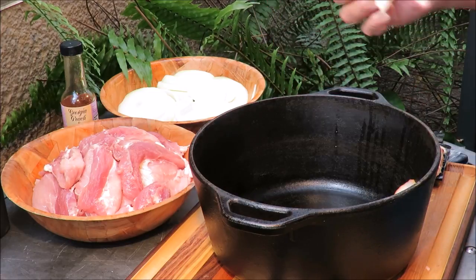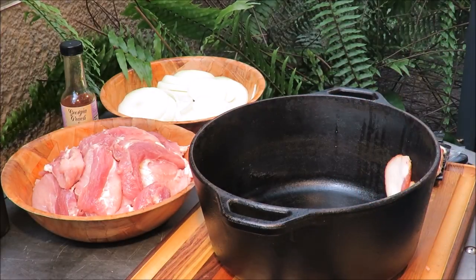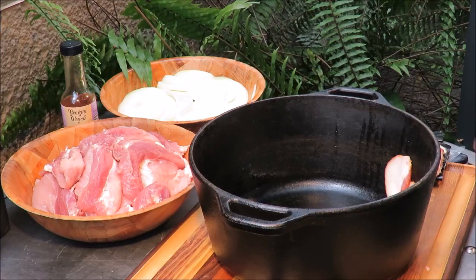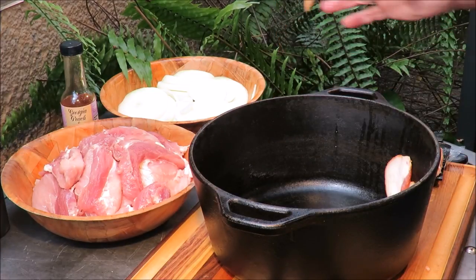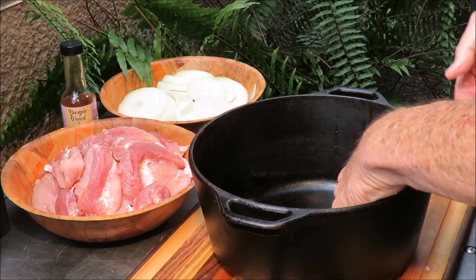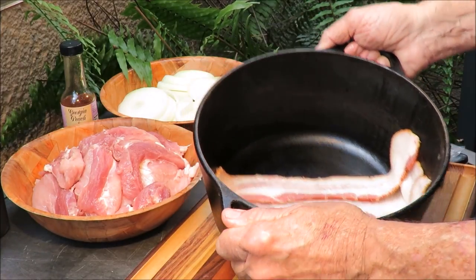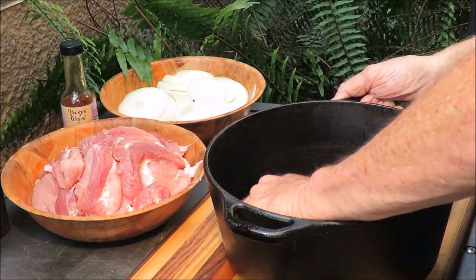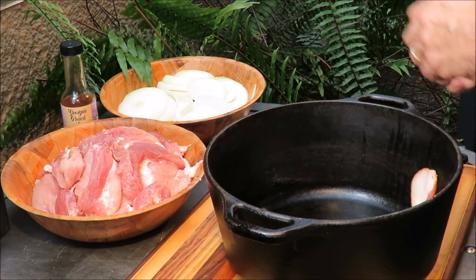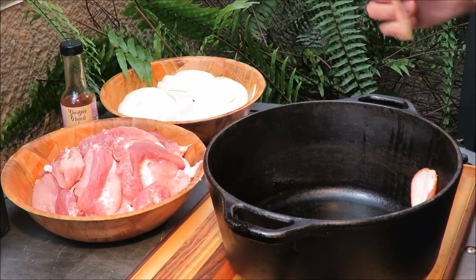My buddy Bob Aldrin says it. Anyway, we're gonna line the bottom of the pot with some bacon. Can you see that? Is that beautiful or what? I should change my camera angle so you can see down into the pot. See, I'm putting the bacon in the bottom of the pot — just want to line the bottom of that pot with bacon.